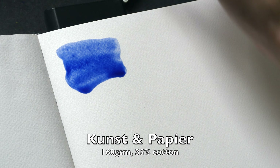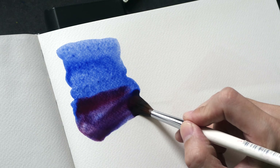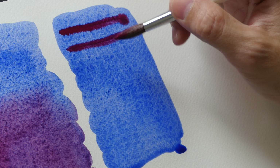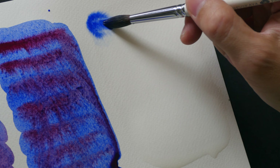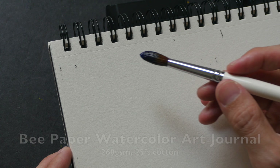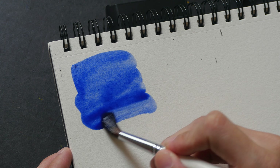Now I'm using the Kunst and Papier sketchbook with 35% cotton content. Let's charge some color to this wet wash and now let's add color to the wet surface. This is 25% cotton paper from B Paper company.